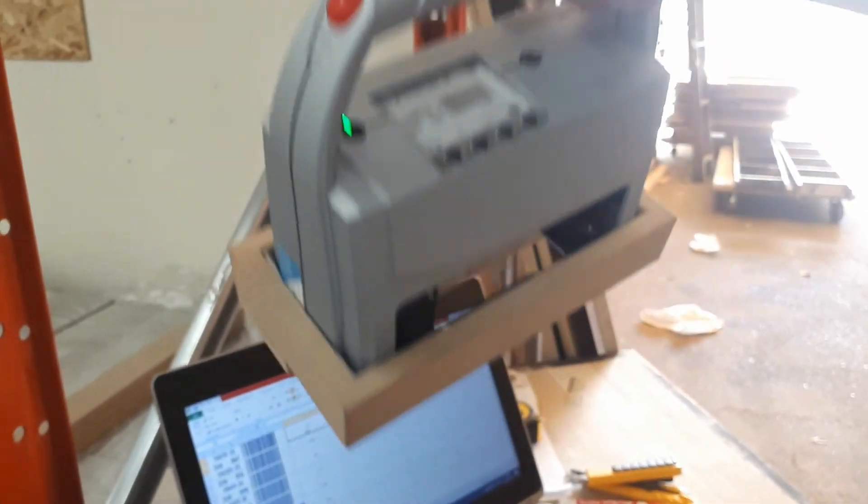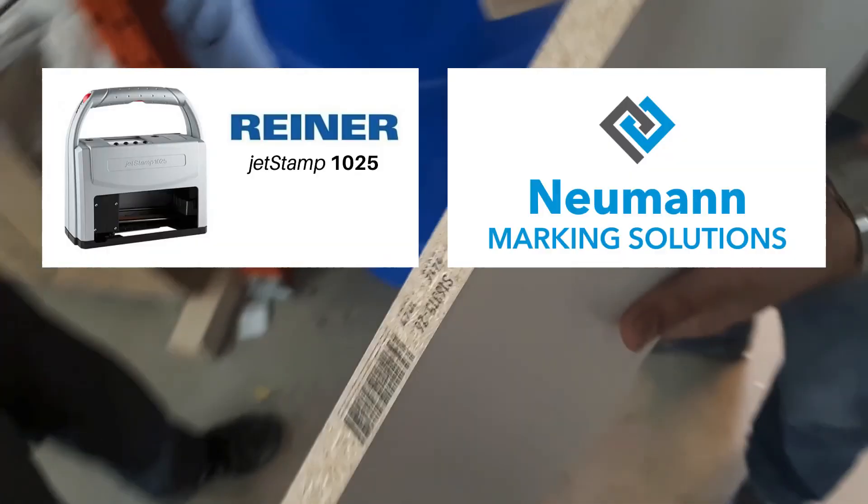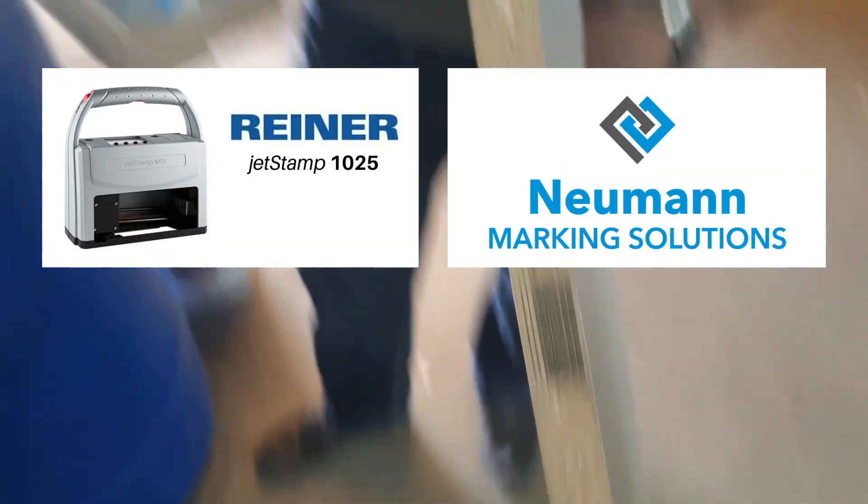We're going to show you how your Windows database can transfer messages to the Reiner Handheld Printer and mark your products with ink. In this case it's a Reiner Jetstamp 1025 printer, a handheld inkjet printer.